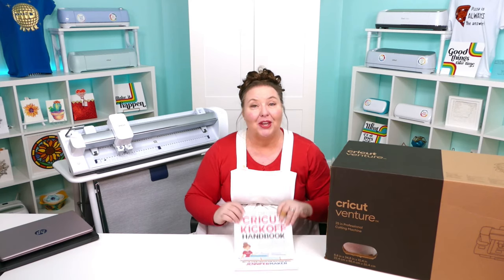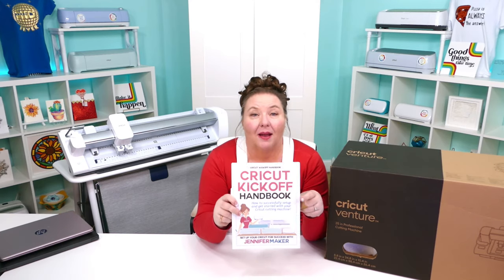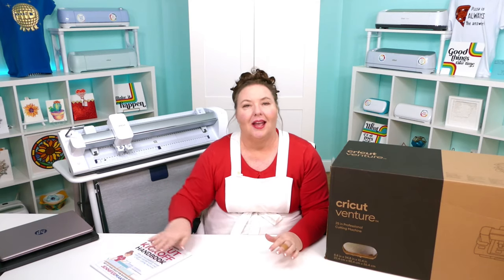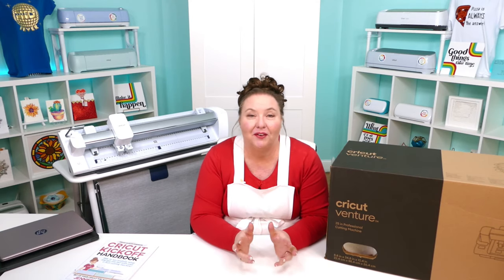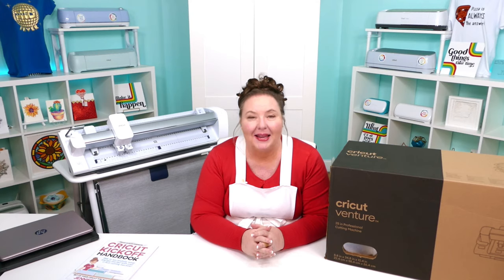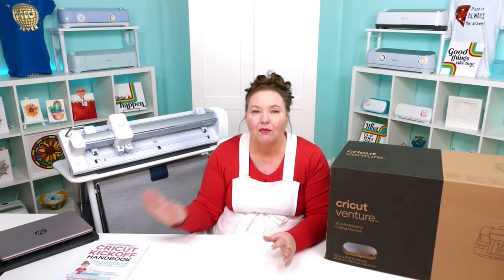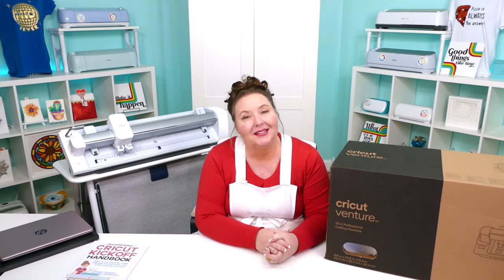I have a free printable handbook that goes along with these lessons. You can download it right now at CricutKickoff.com — just register for the class, which is free, and you'll get the handbook. I'll be referring to it as we go along. And one more thing: you are not alone. You might be the only person interested in Cricut in your friends or family circle, but I am here to help, as is my amazing team and my community of more than a million Cricut crafters. We are always here to help you succeed.